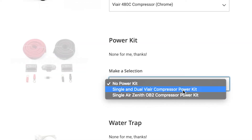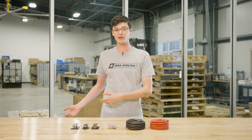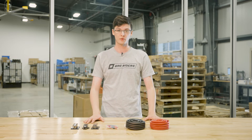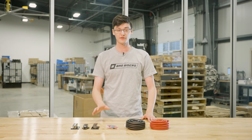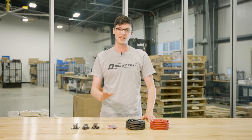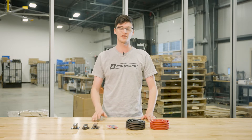Let's talk about the Power Kit drop-down. If you need to supply power to your trunk — for instance, if you don't have a battery-mounted trunk — you're going to want to order yourself the Power Kit. This includes 4-gauge wire with a fuse, distribution blocks, and connectors. This is good for one or two ViAir compressors or one OB-2.